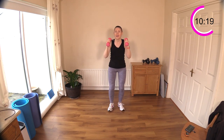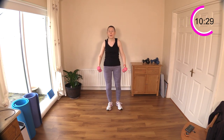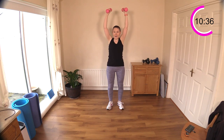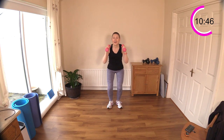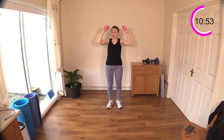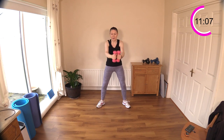One, two — sit and reach, good! One, two — sit and reach, well done. One, two — sit, reach up! Now squeeze, squeeze those outer glute muscles — the glute medius — for me. Don't just swing that leg out to the side; take your time and squeeze. As well as the glutes, your lateral raises are working the outside of the shoulder.